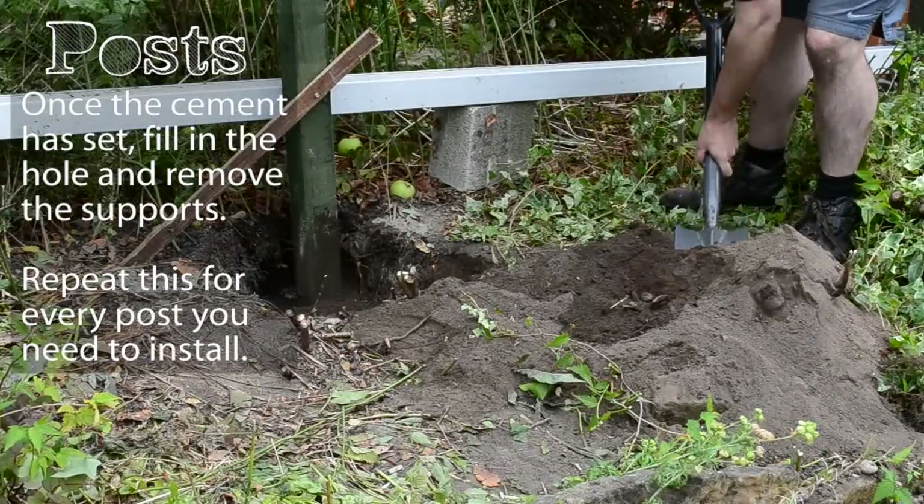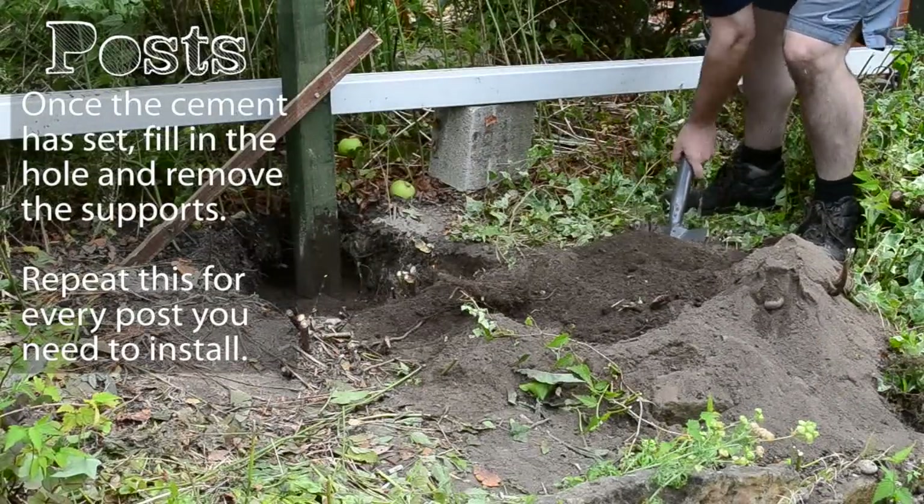Once the cement is set, fill in the hole and remove the supports. Repeat this for every post you need to install.